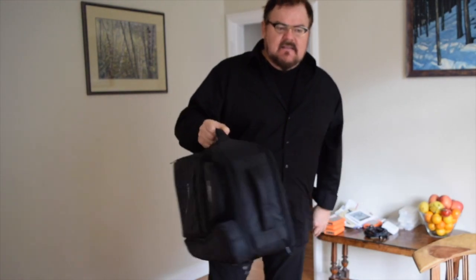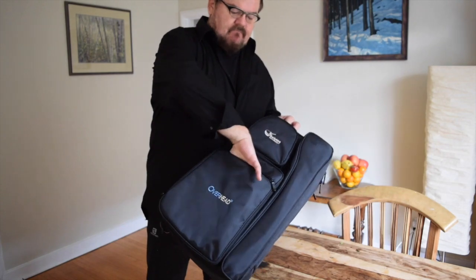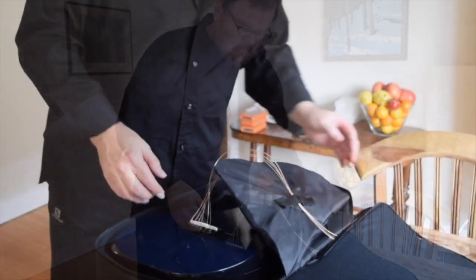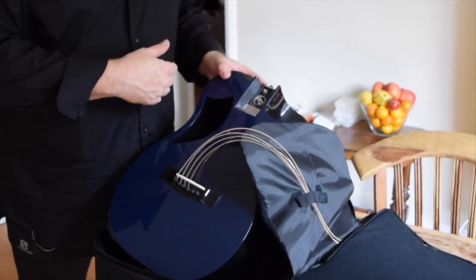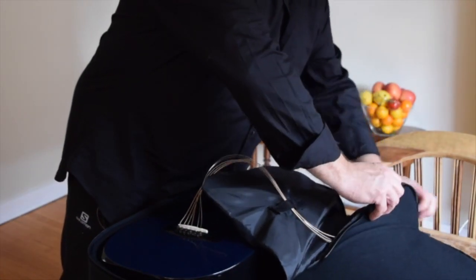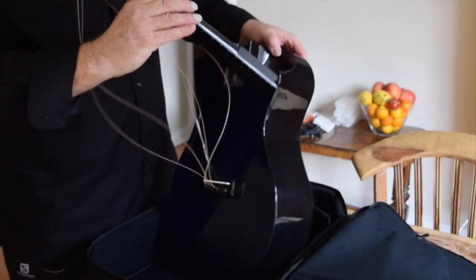This is the guitar taken apart and put into its special carry-on bag, and you can see that this bag is no larger than most roller bags that people stuff into the overhead. It's thin, it's small, it's light — I'm holding it up with one thumb. There are extra compartments: right here you could put sheet music, or strings, capos, and picks. The guitar itself is stored in a couple of pieces — here's the body with the neck taken off, strings kept safe under a little velcro flap. Over here in this other compartment, we unzip it and there's the neck.